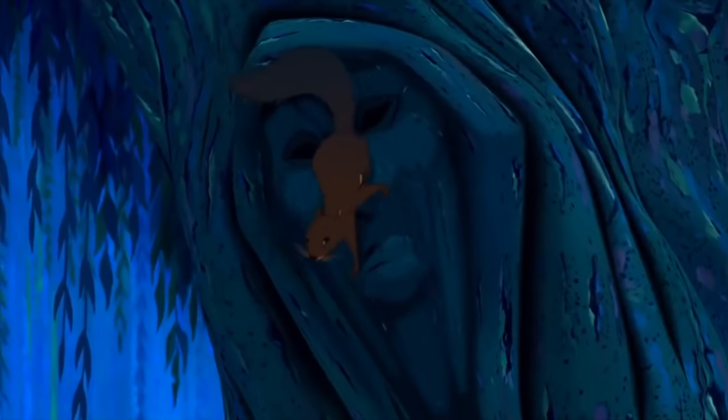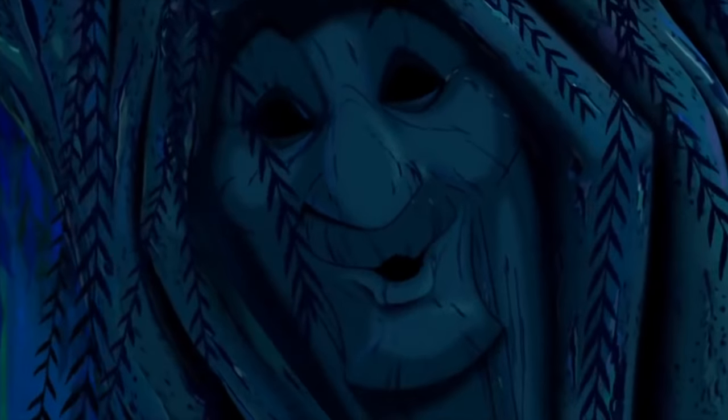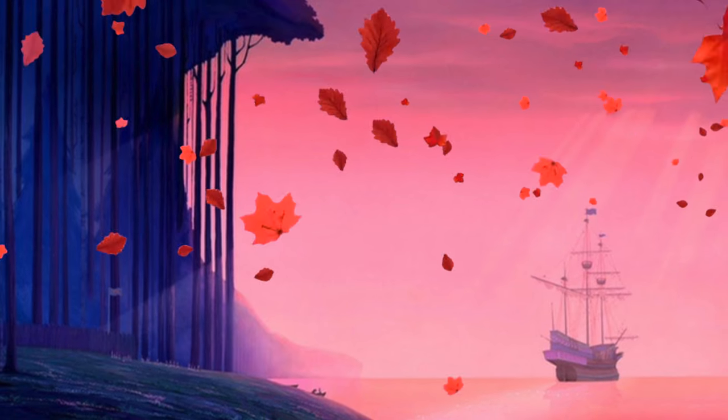Quiet! Now, child, you were saying? Well, my dream is that there's people wanting me to do a makeup tutorial, and I just don't know what it means. If you listen, they will guide you. You think you are whatever land you land on. The earth is just a dead thing you can claim. But I know every rock and tree and creature — the earth has a life, has a spirit, has a man.